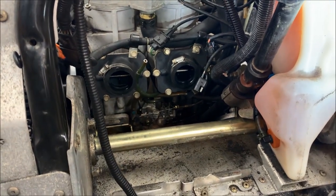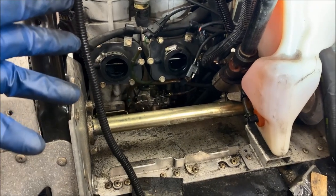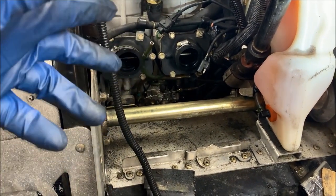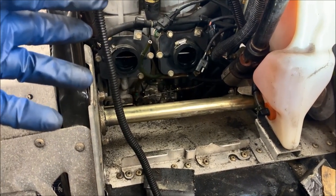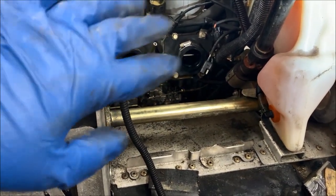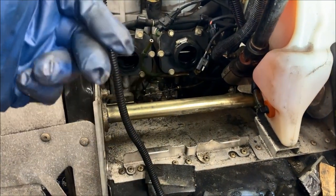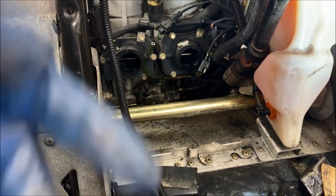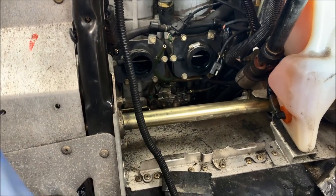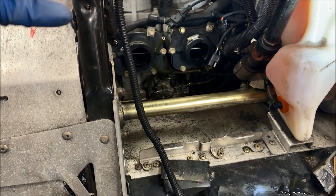Now that the carbs are off, this is a perfect time to go ahead and inspect everything else. Take a look at your carb boots, take a look at the reeds — go in there with a borescope or take the carb boots off and check for any chipped petals. Take advantage of this while everything is apart. Also go ahead and replace the lines for the oil injection. This machine is about 15 years old, so take the time to do it now — there's no sense doing this again.